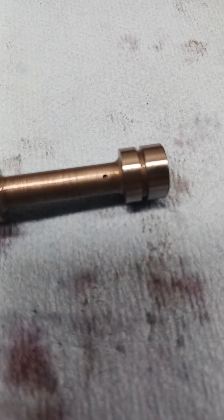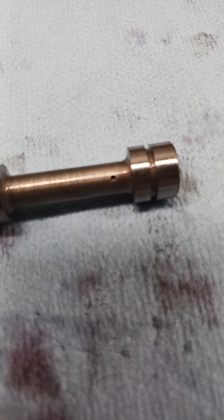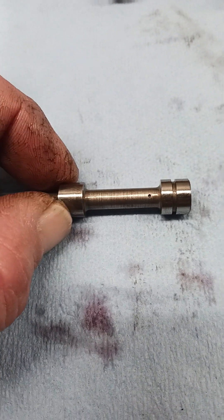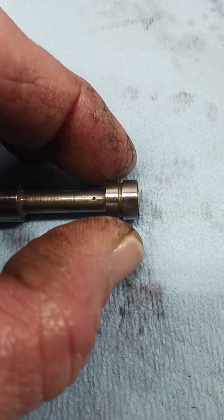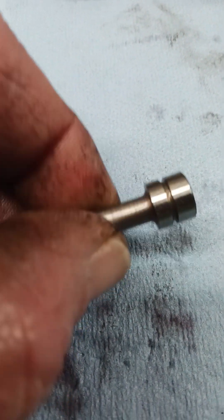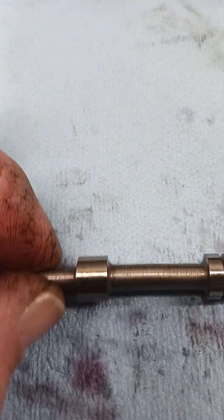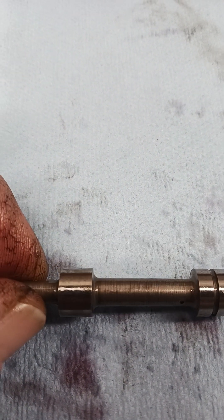The next step is to use some cleaner — some brake clean — safety glasses, and make sure that hole is clean. Then check your journals on your valve and look for any rust, pitting, or deep scratches — anything that fluid could leak past — because that would also contribute to the transmission not shifting.